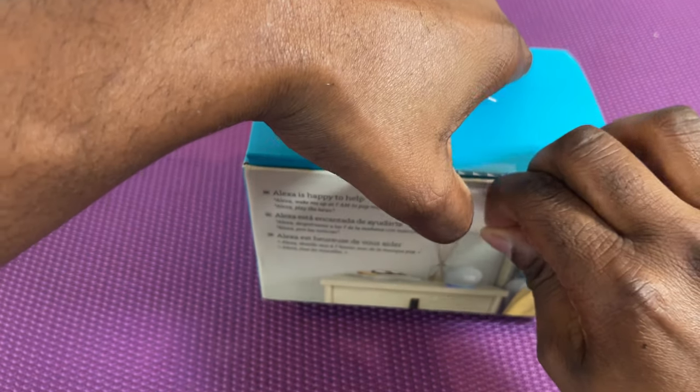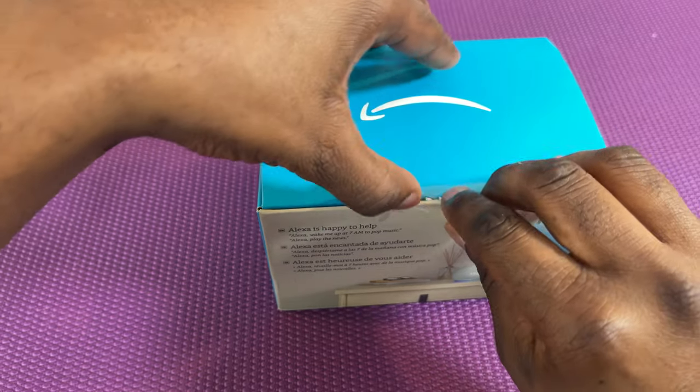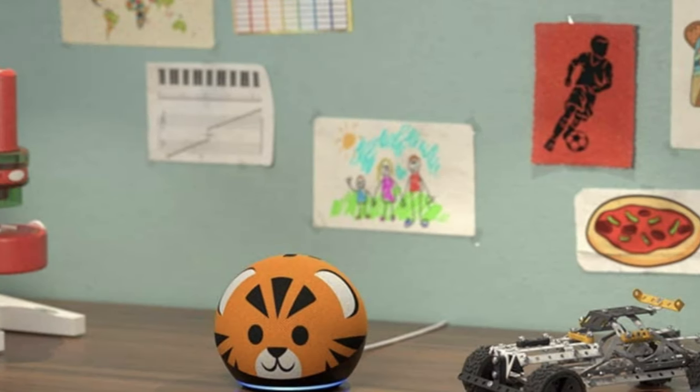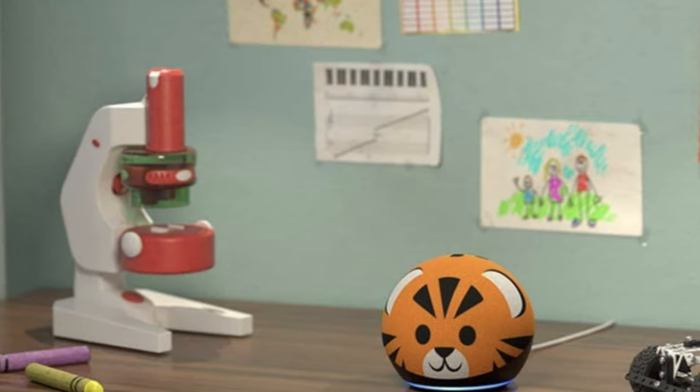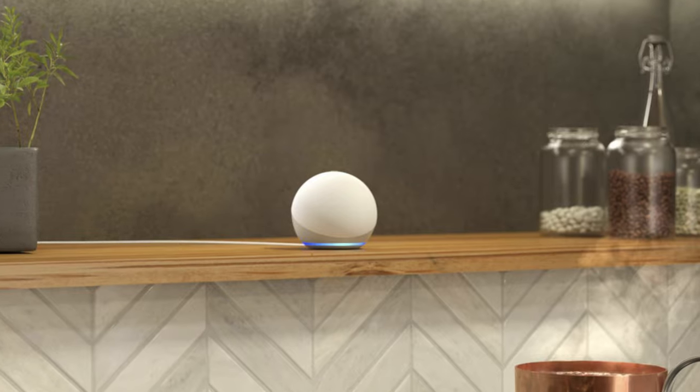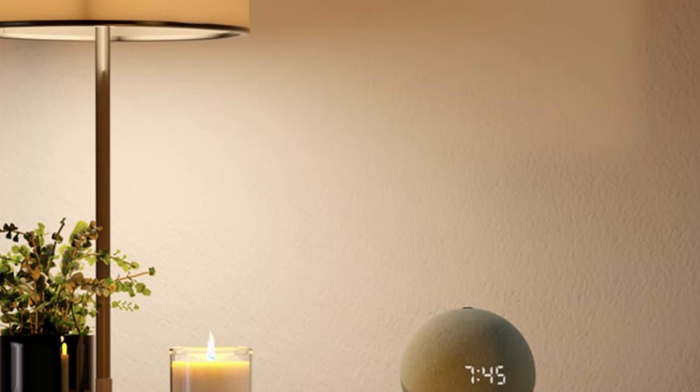There are three versions of the Echo Dot fourth generation available. The versions are the kids version, the standard edition, as well as the one I have with me today which is the clock edition.